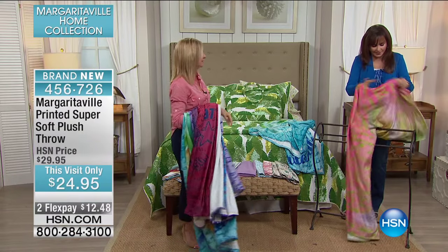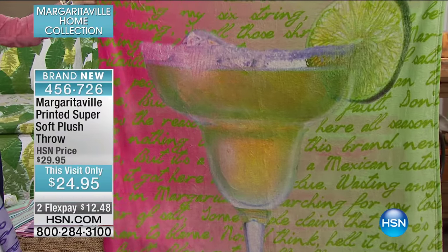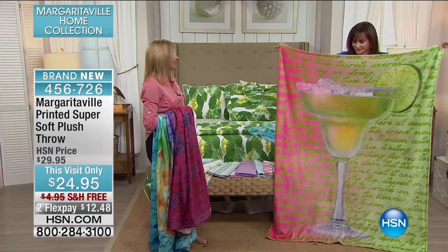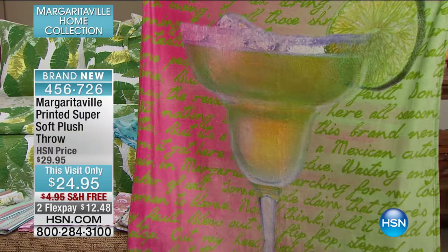You ready for a little Margaritaville? Yes, ma'am. True Margaritaville. Are you ready for this? There it is. How fun is this one? Pretty straightforward. That is a literal moment right there. And of course the lyrics are to 'Margaritaville' on that one. Love the colors. Look at how those colors — it just makes you thirsty, doesn't it?